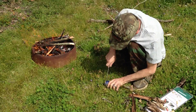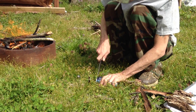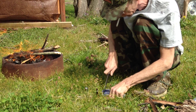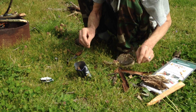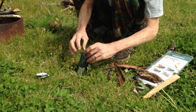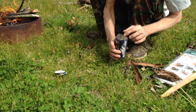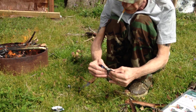I want to show you guys how to make some charred punk wood in a beer can. I've got an empty soda can — beer can. I've got some punk wood here. Punk wood is just really stuff that will break in your hand.